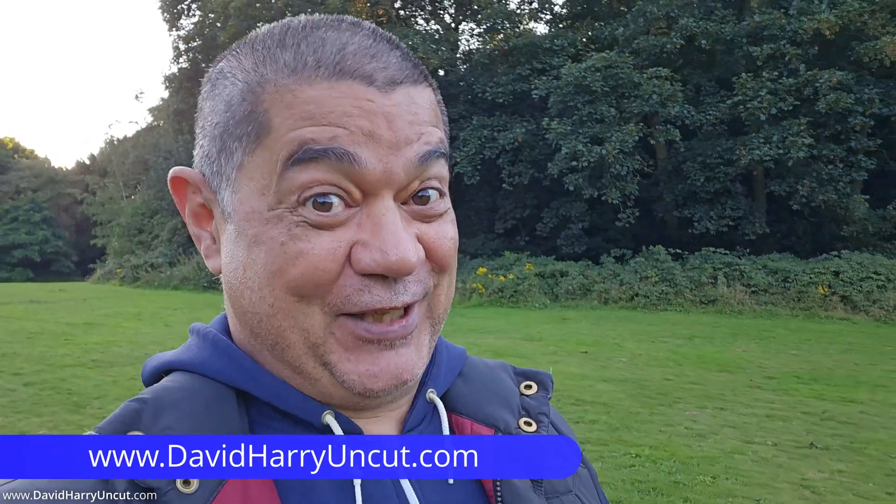Hello YouTube, it's me, David Harry, your favourite YouTuber and vlogger! Oh, by the way, this was shot on a Samsung Galaxy Z Flip 5 using the internal microphones, and I've just used one of the microphones in post.